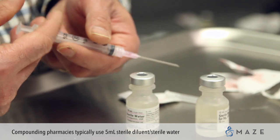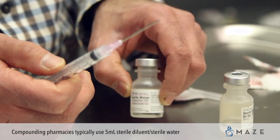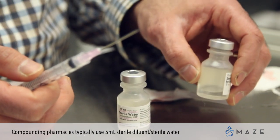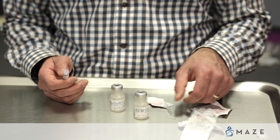If you've received the medication from the compounding pharmacy, you will typically put 5 mLs of sterile water into your vial of powder. Again, follow the dosing instructions that were given to you by Dr. Werner.